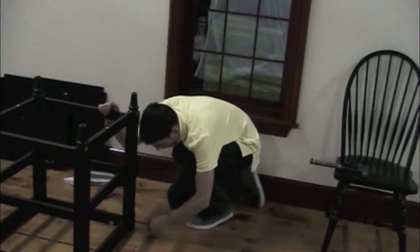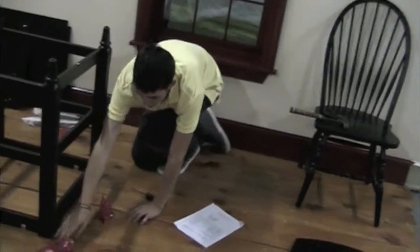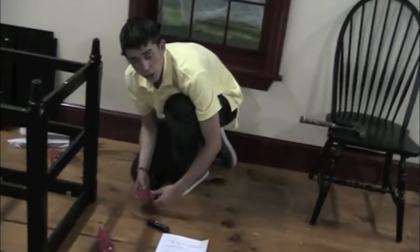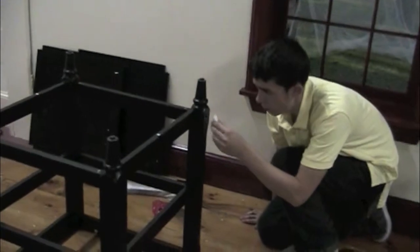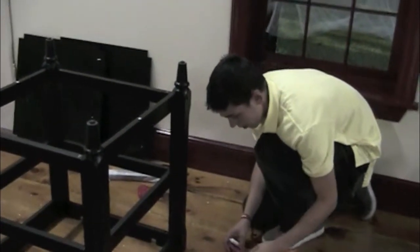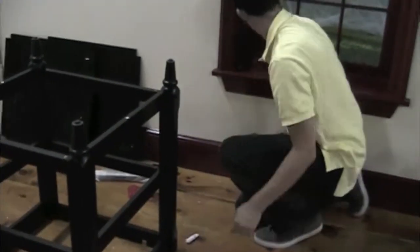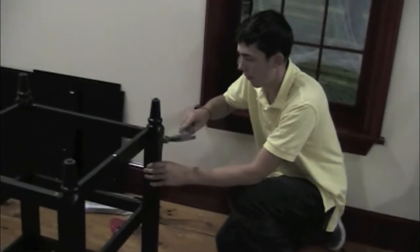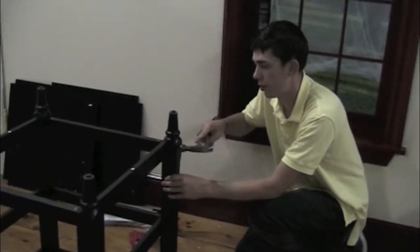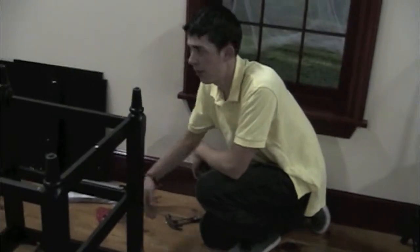Once you've fastened in all the screws, the last step for step one is to grab your plastic covers. Take your glue, open it up, squirt just a little bit in the hole, grab a plastic cover, and slide it in. If it won't go in all the way, grab your hammer and just gently tap it in — not so hard that you dent the furniture, but just nice and light. Do that on the remaining holes on this side and the other side.